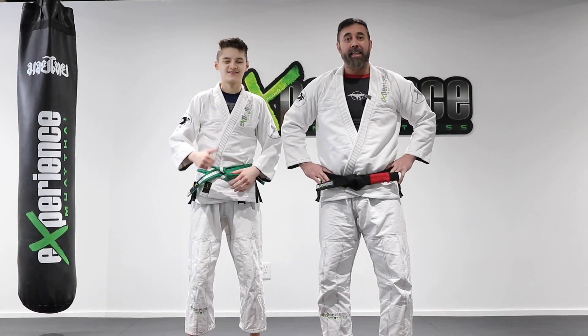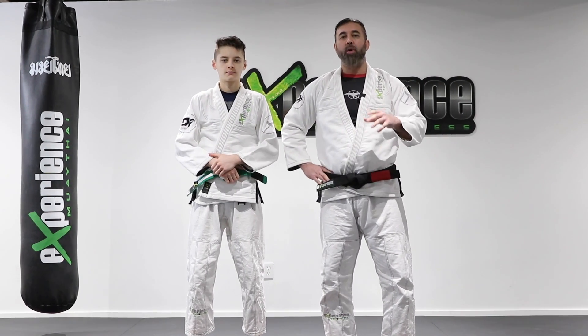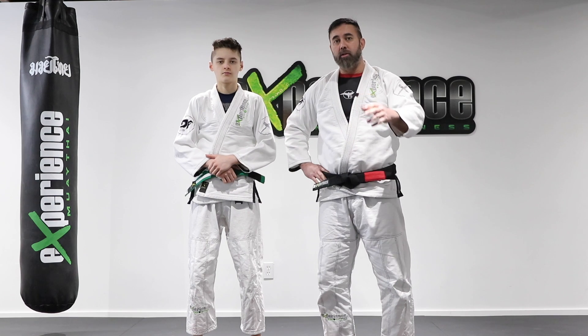Hey, what is up everyone? Danny and Alex. In this tutorial, let's talk about the point system for beginners in jiu-jitsu.